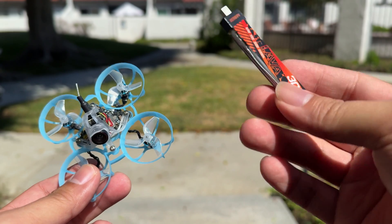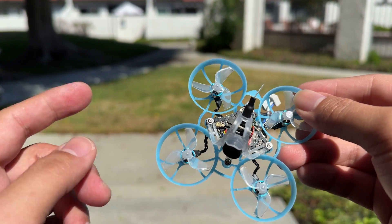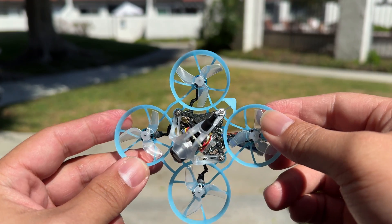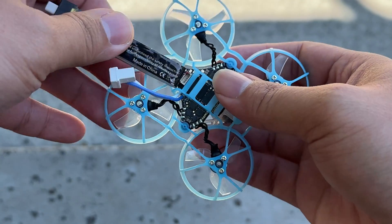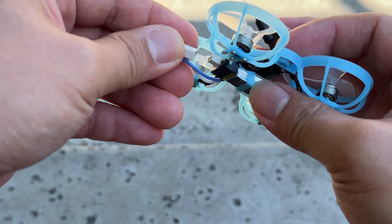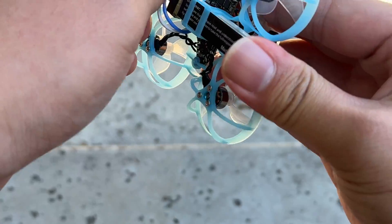Theoretically this battery should give you better performance than the prior BT 2.0. This particular one, the 65, I think is the racing edition, so we're just going to test out how it performs. It's kind of windy right now, so we'll see how it performs outdoors. We're going to slot the battery in — always plug it in the right way, otherwise you're going to fry it.